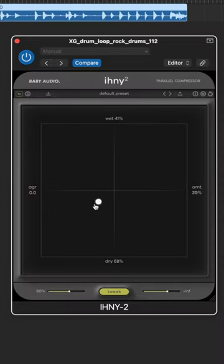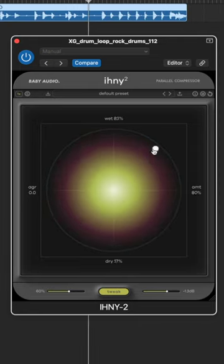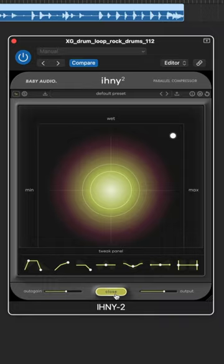So if I want something to have just a little bit of parallel compression, I can move this dot somewhere in here. But if I want something more extreme, I can move it a little bit over here. Click tweak to adjust the compression further, and make the compression a hundred percent wet if you just want to use this like a normal compressor.